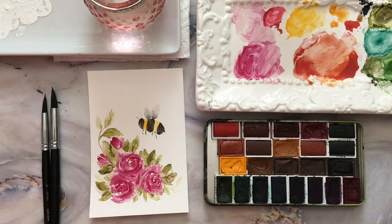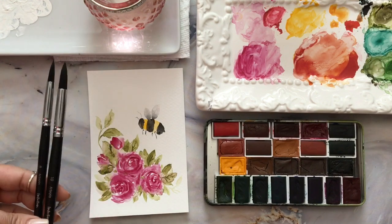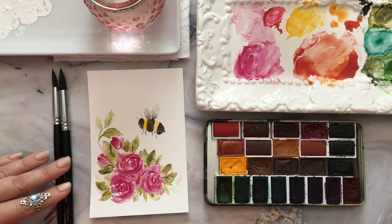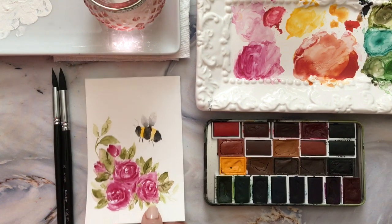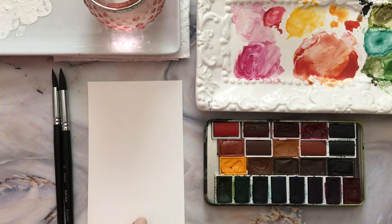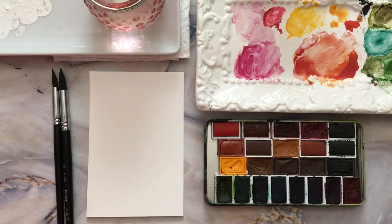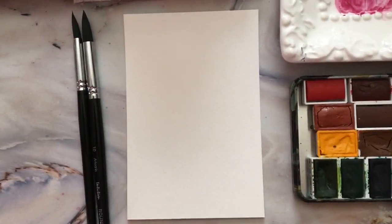I wanted to show you my layout. I have my water, my paints, and I keep another jar of water off screen. I have my Intuition rounds in a size 10 and size 8, my Sonnet and SiMi Art watercolors, and my pre-cut 3x5 card — I just cut it from my regular watercolor paper. Whatever you have on hand is fine; this is Bee Paper Company.